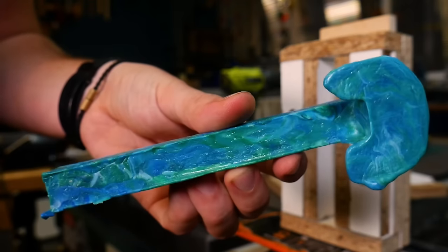So that's the first blank which we're going to turn into a pen in a minute. The main advantage of this method is that it's a pretty low barrier to entry and you're not going to have to invest much money to make your first blank.